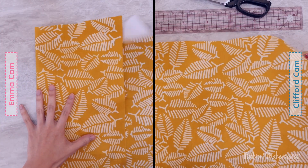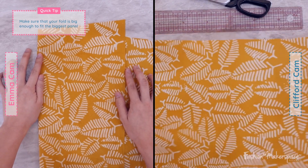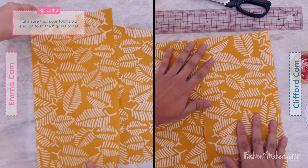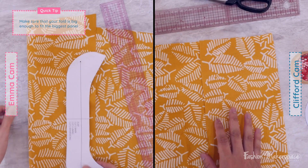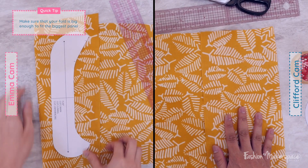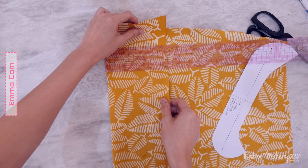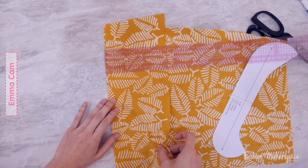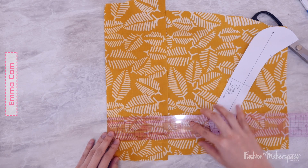Fold the fabric exactly into half? It doesn't have to be exact. If you want to save your fabric, there's a ruler by your side. Fold the fabric first and make sure that the selvage is parallel to the fold line. Once you have that, make sure that the fold of the fabric is big enough for you to place the boat panel onto the fabric.